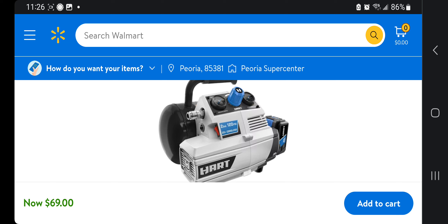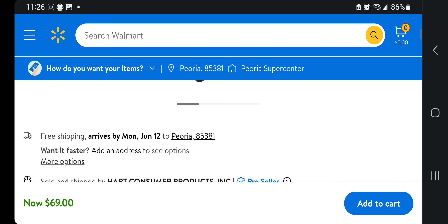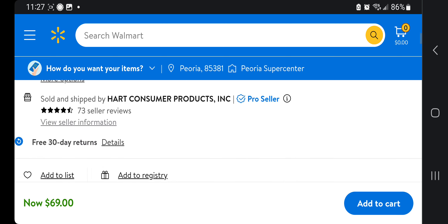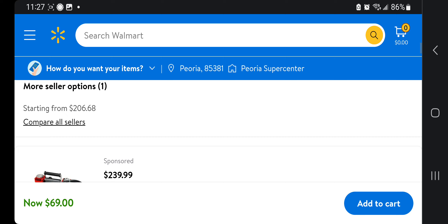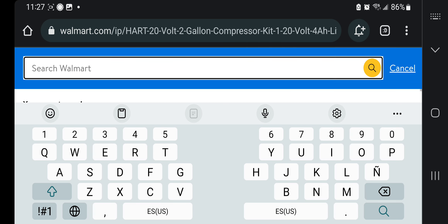Here it is — this is the compressor. It is a battery-operated compressor, a smaller unit. It's great for smaller nail guns, staplers, blowing air, small airbrush work, and smaller jobs. It is a quieter air compressor. It's available with free shipping, arriving Monday June 12th, at $69 with the battery — a really good deal.